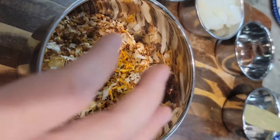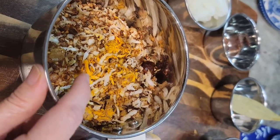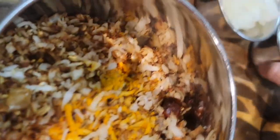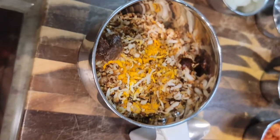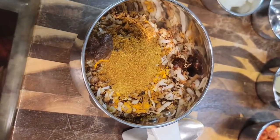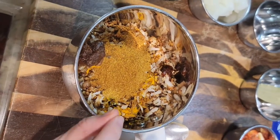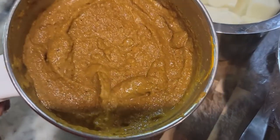I went ahead and added everything inside the mixer jar or the grinder jar. I added a teaspoon of turmeric powder, the tamarind ball, and the chicken masala powder. We'll add a little bit of water and then grind it. Our masala is done.